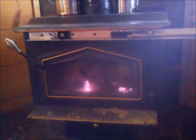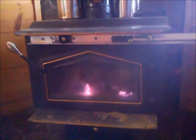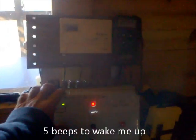The fan running also wakes me up. Here's what happens if the fan didn't wake me up.